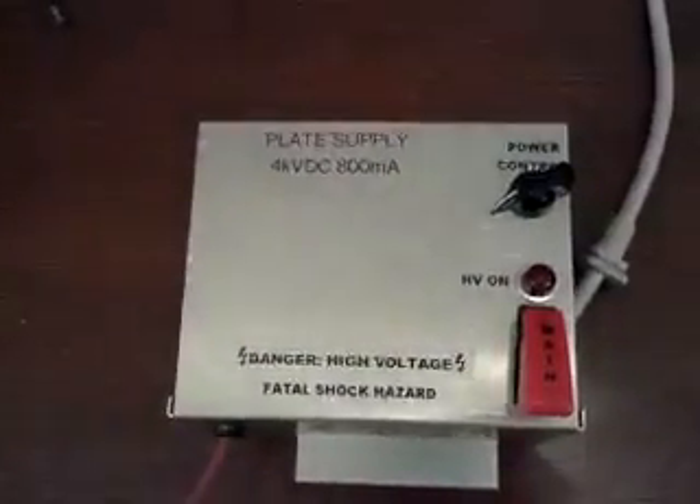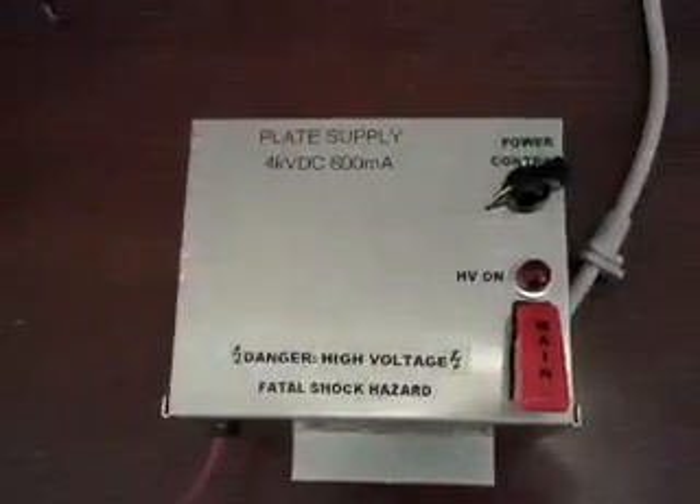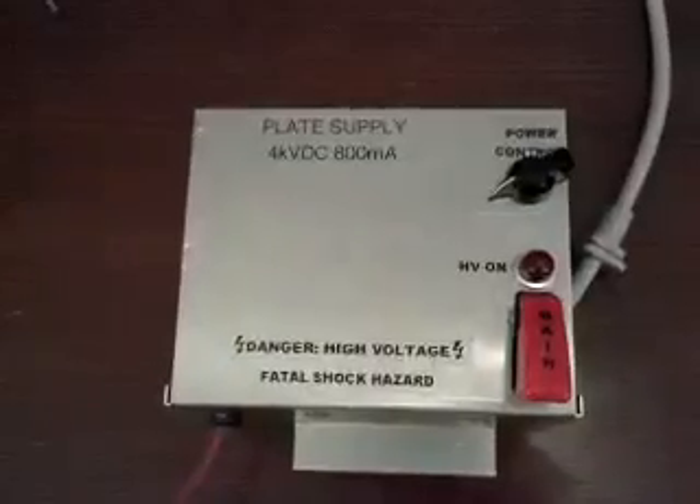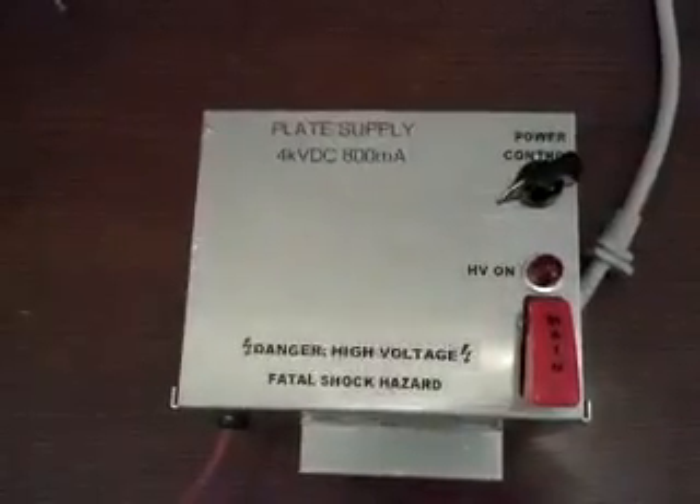What I'm going to show you here is what I ended up doing to package this inverter into a complete device, and the tips and tricks you probably ought to know before you do it yourself to save you some of the same problems that I had.